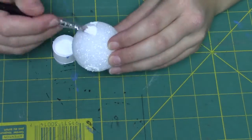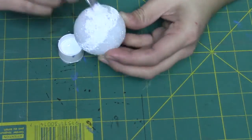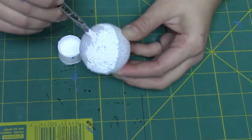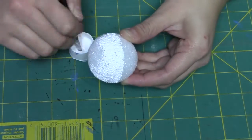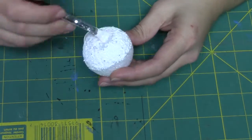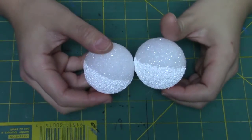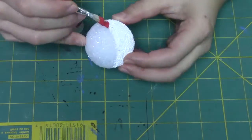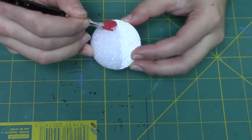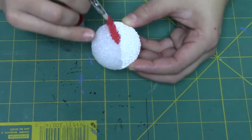This is pretty easy to do. The first thing you're going to do is paint half of both of your styrofoam balls white. You could do one or two layers — it's up to you. I usually do one layer and then see what it looks like, and then I'll do another layer later.